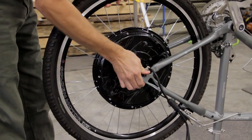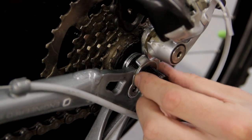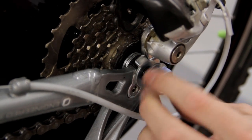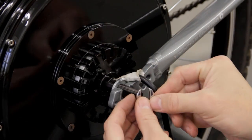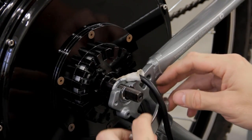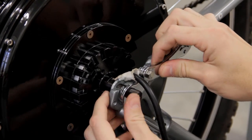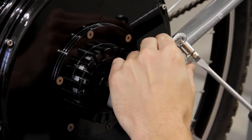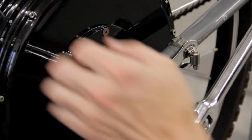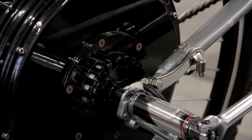On the other side I added a lock washer and then placed the wheel back on the bike. Once the wheel was resting fully in the dropouts I added the remaining lock washer on the freewheel side and then secured that with an axle nut. On the other side I added a universal torque arm for extra safety. These just go over the axle and attach to the frame with a hose clamp. Finally I tightened both sides down very securely with a 7/8-inch socket wrench.